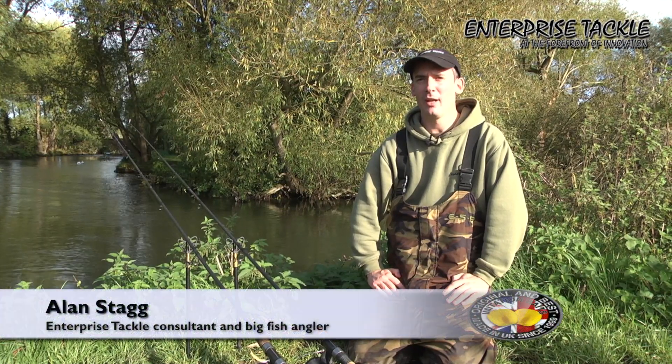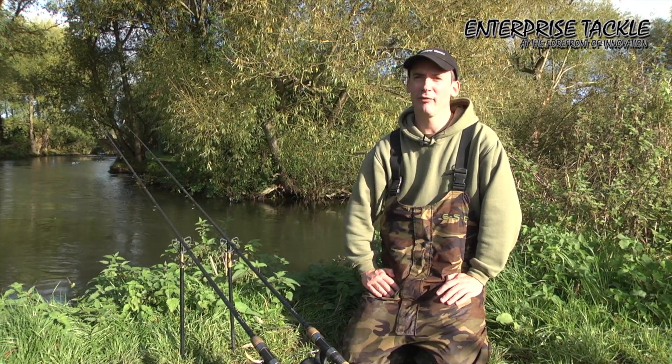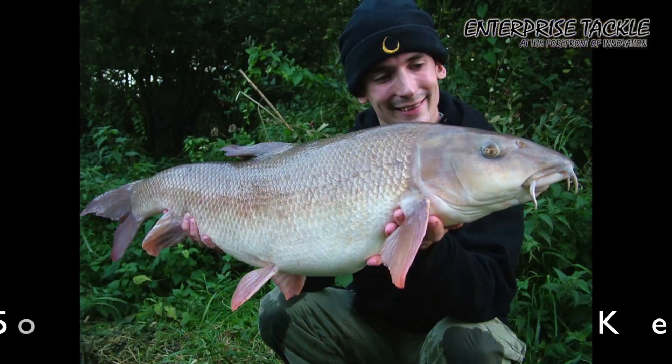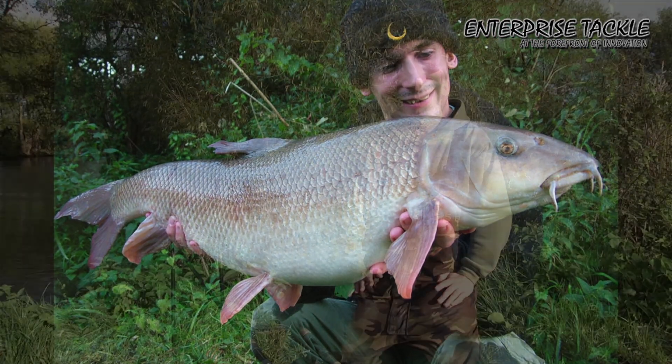Hi, my name is Alan Stagg and I'm here on the lovely St Patrick's Stream and we're trying to catch some barbell and chub today for Enterprise Tackle. Now what I'm going to do is show you some really good tips and tricks that I use to consistently catch barbell on not only this river, but rivers all over the country.